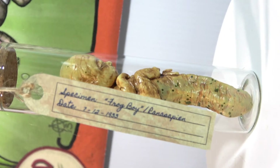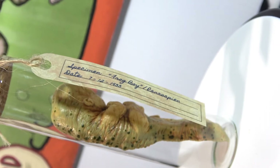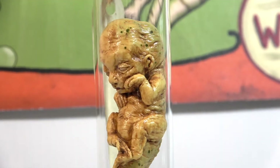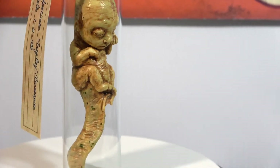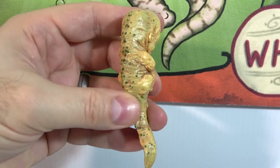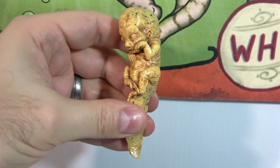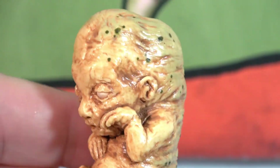Each Frog Boy came with a specimen tag that had its scientific name and date of discovery. A lot of my pickled punks were one-of-a-kind sculptures made out of polymer clay, but I decided to mold and cast these out of resin so they would be more durable. Each one is hand-painted and then clear coated in polyurethane so they can be submerged in water.